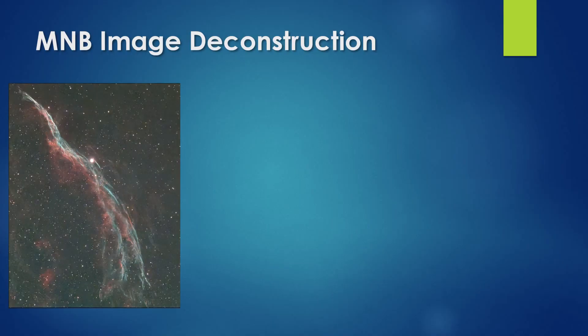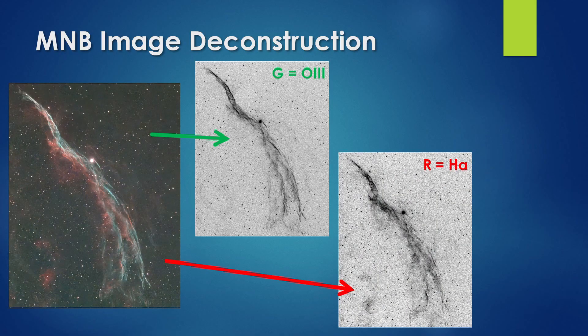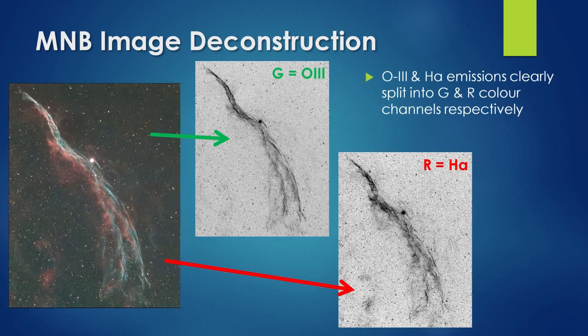I can further demonstrate this by deconstructing an image of the Western Veil Nebula I captured last summer. If I extract just the green color channel from the image, we can see the OIII emissions by themselves. Similarly, by extracting the red color channel, we can see just the H-alpha emissions. By using a multi-narrowband filter, we can cleanly separate these two emissions from each other.